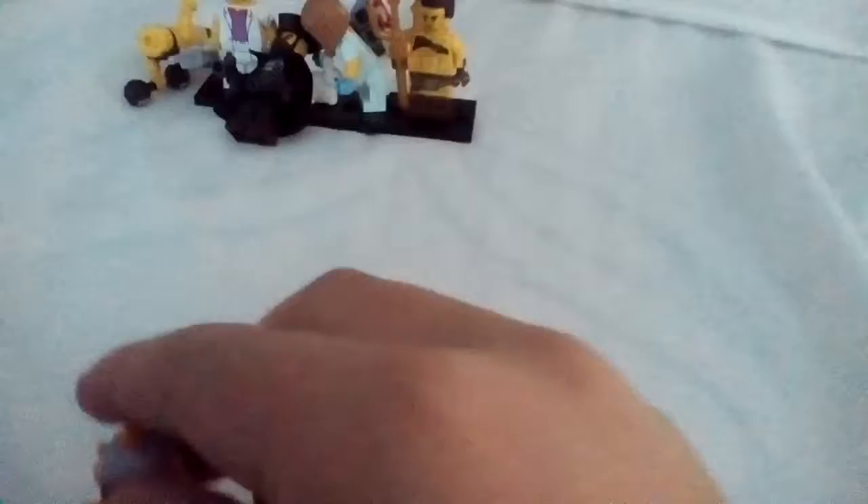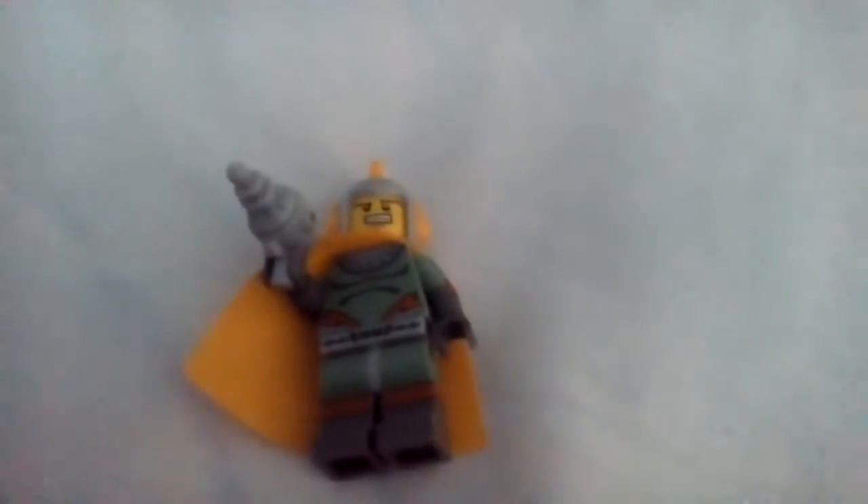Now we will move on to the Retro Space Hero. This is the Retro Space Hero with his cool space suit, his yellowish-orange cape, and some cool side printing on the legs, which you can probably not see, but still. And his cool hat too. He does not have a back face.